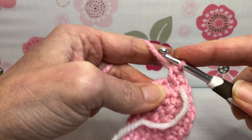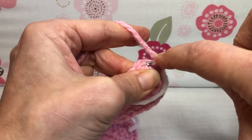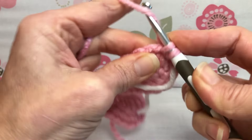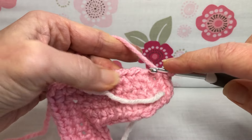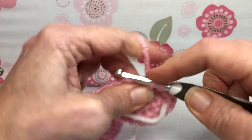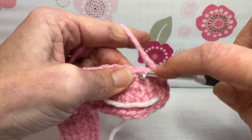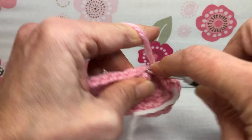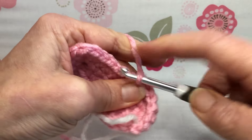Now we want a single crochet in the next stitch — this one just gets one single crochet. Then we're going to single crochet the next nine stitches, so all single crochets. That's one, two, three — keep going until nine.